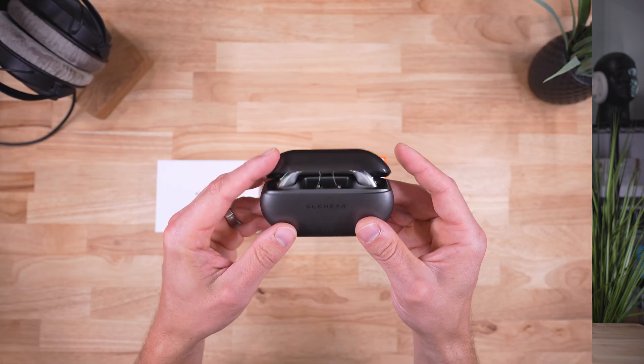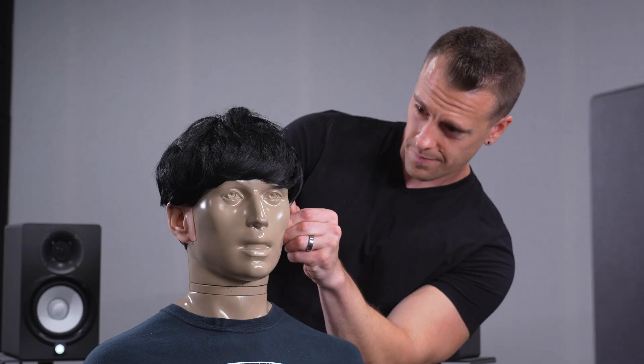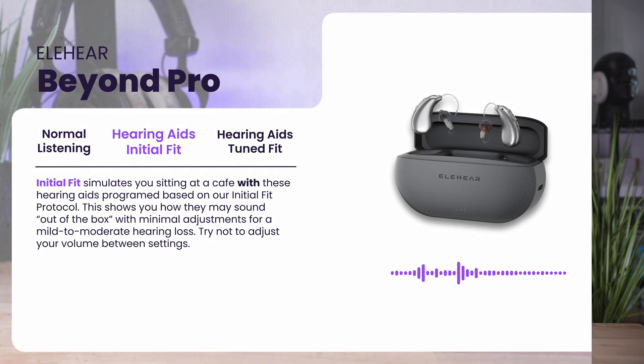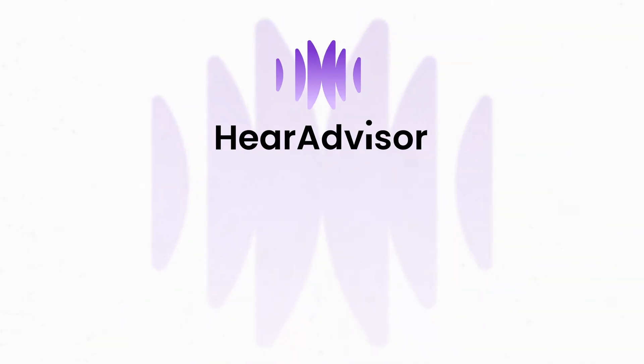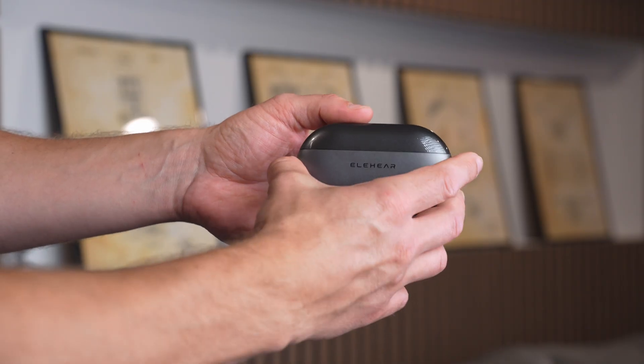Welcome to HearAdvisor, where we test and evaluate hearing aids using cutting-edge science and provide realistic sound samples. Today, we are reviewing EleHear Beyond Pro, which was found to be a top-performing product this year and ultimately received our 2025 Expert Choice Award. We are going to take a look at EleHear's premium Bluetooth rechargeable over-the-counter hearing aid, Beyond Pro.